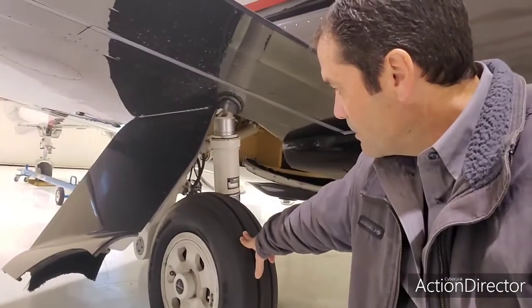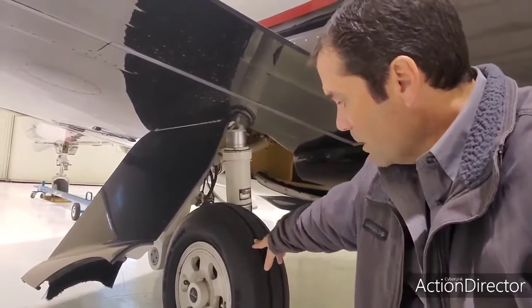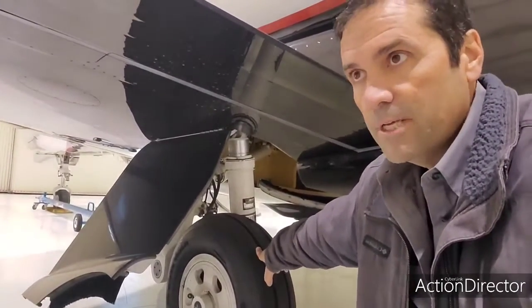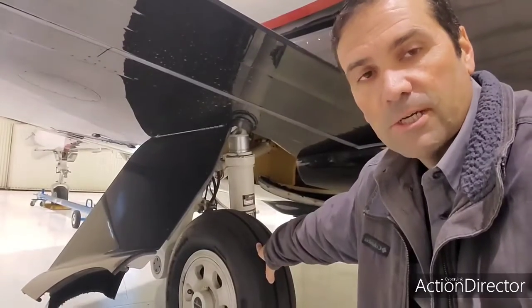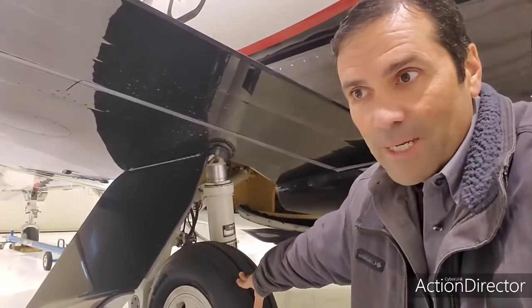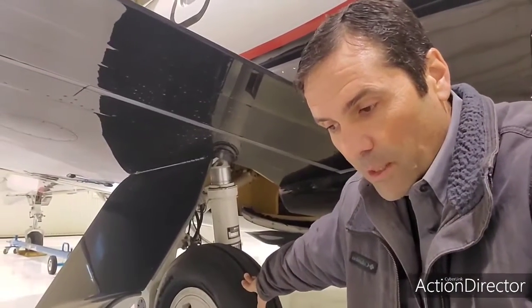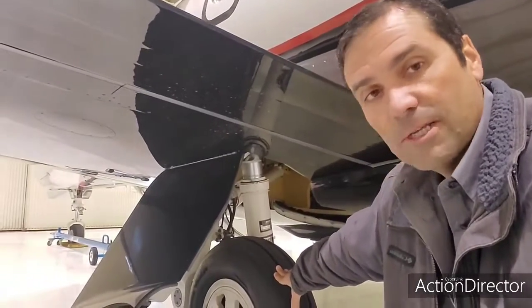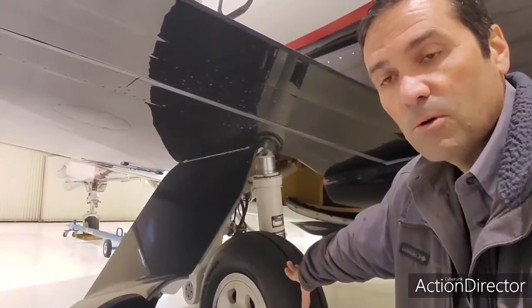A lot of people don't talk about how critical tire pressures are in aviation. If a tire runs ten percent low on pressure, it's no longer serviceable. For example, if 170 PSI is the target, 17 PSI low brings you to 153 — anything below that and the tire needs to be replaced.